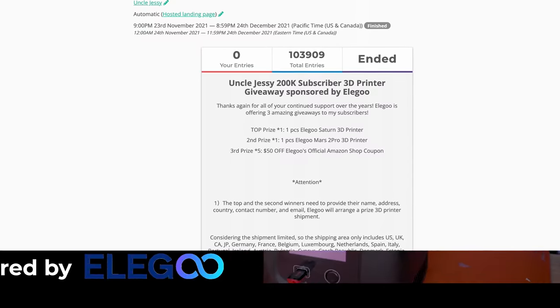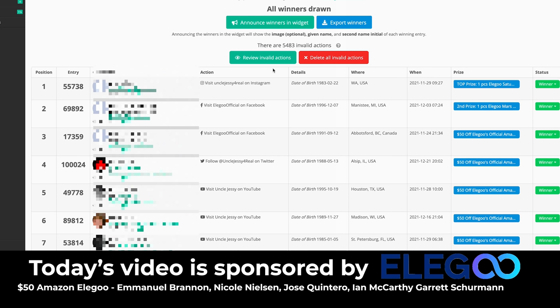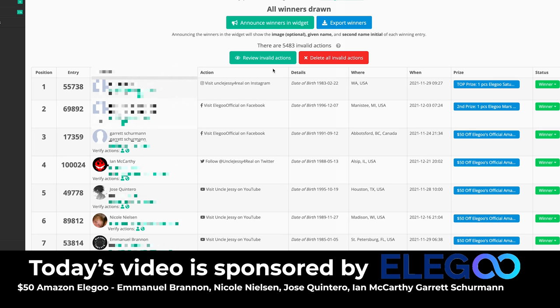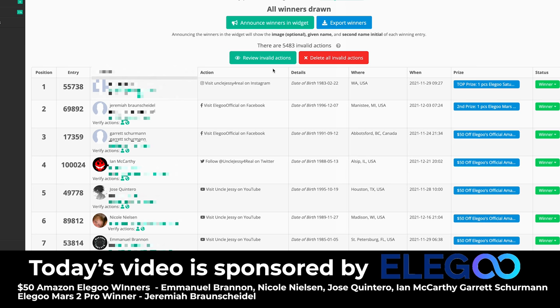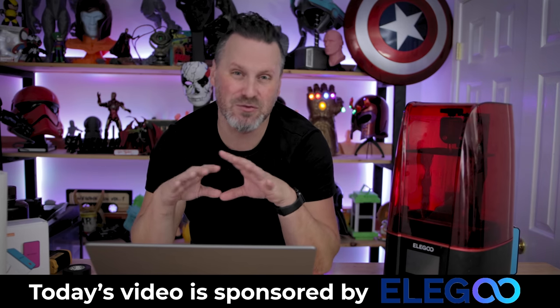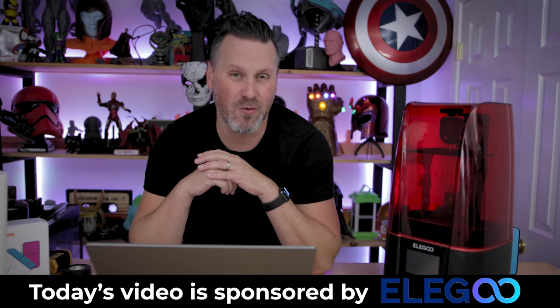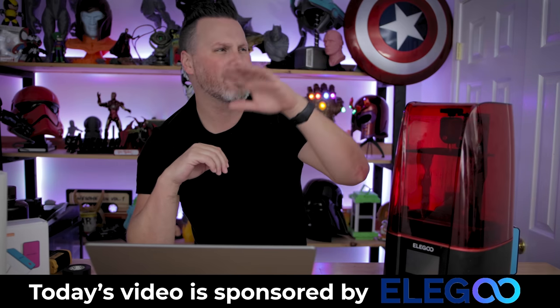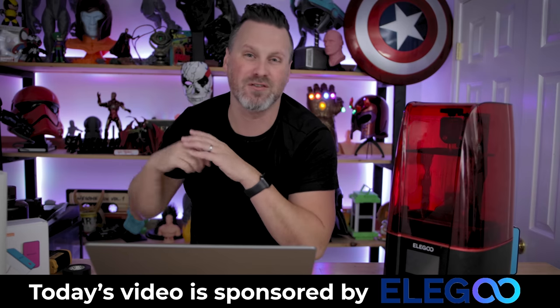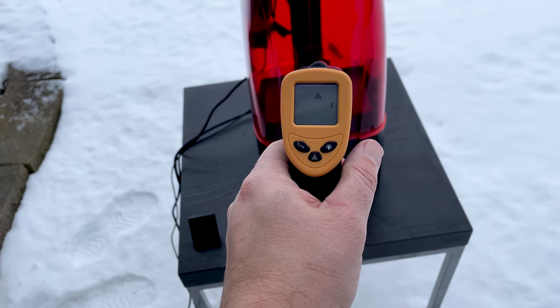Before we run that crazy test, I did want to announce the winners for the giveaways we ran last month, sponsored by Elgu. There were over a hundred thousand entries submitted for this contest. Starting with the $50 Elgu Amazon coupons: congratulations, the winner of the Elgu Mars is going to Jeremiah Brunschindel, and the winner of the Elgu Saturn is going to Julio Guillermo. Congrats to everybody that entered. A huge thank you to Elgu for continuing to sponsor this channel. If you're interested in the Elgu Mars 3, Mars 2 Pro, Elgu Saturn, or even the upcoming Jupiter, you'll find links to those down below.